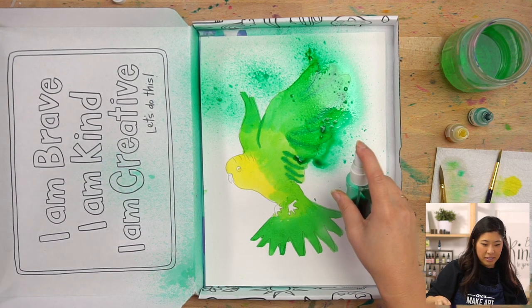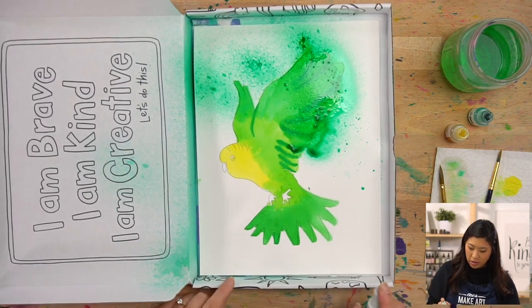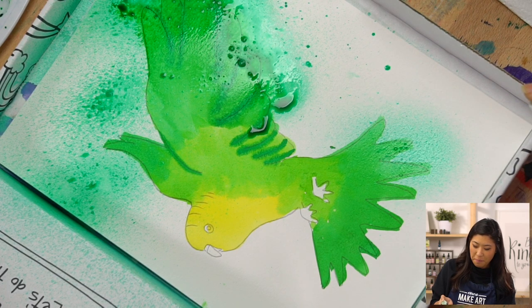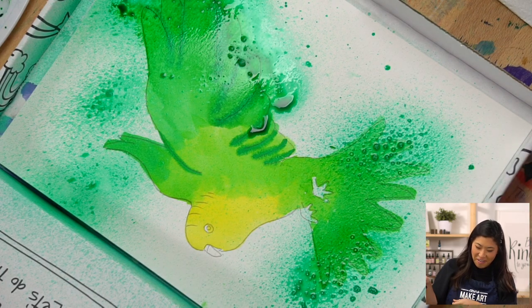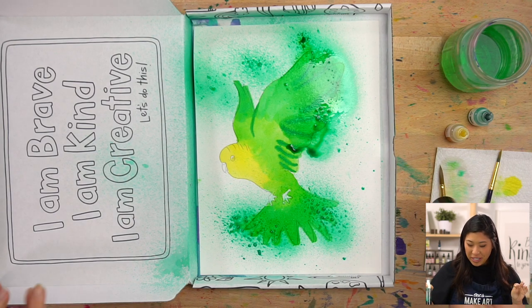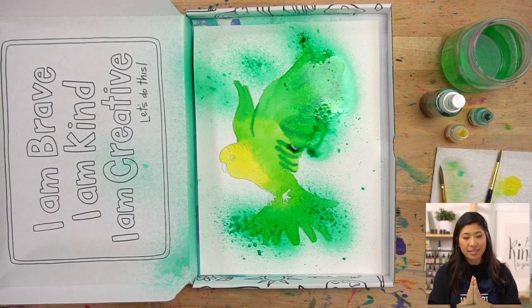We did our top wings, now let's do our bottom wings. Step one: nozzle down. Step two: angle. Step three: finger. Step four: push. Look at that — your parakeet is flying! Isn't that so fun? You can add more if you'd like. Now it's time for a snack break — we're going to let this fully dry and then we'll do our last step together.